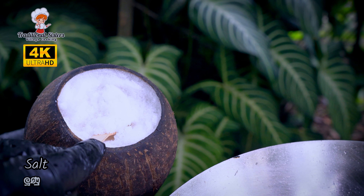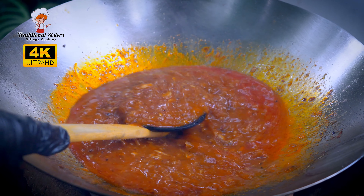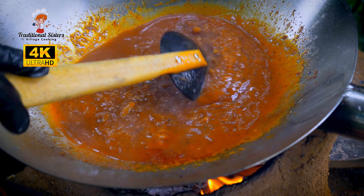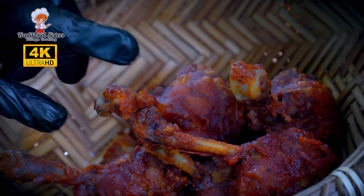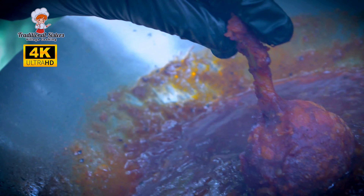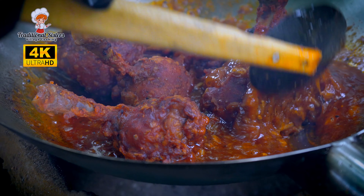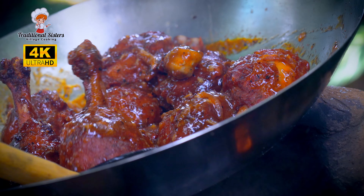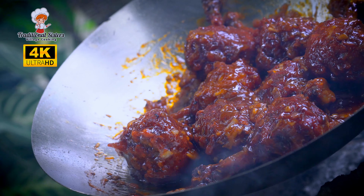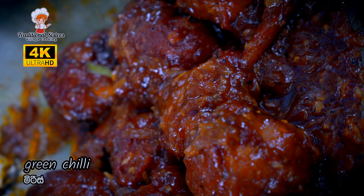It's important to get the taste right. You can put the taste in the middle, but you can also put the taste in the middle. I will show you with my hand. We will show you a little bit like this.